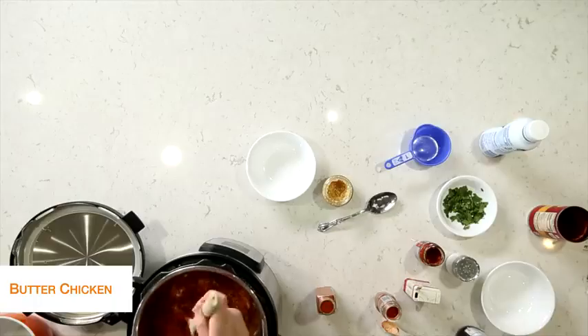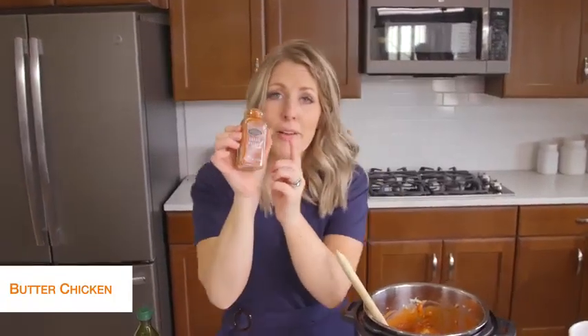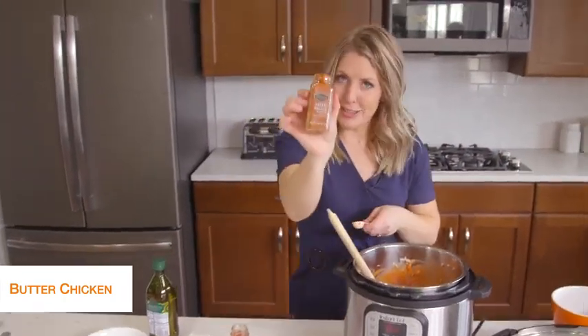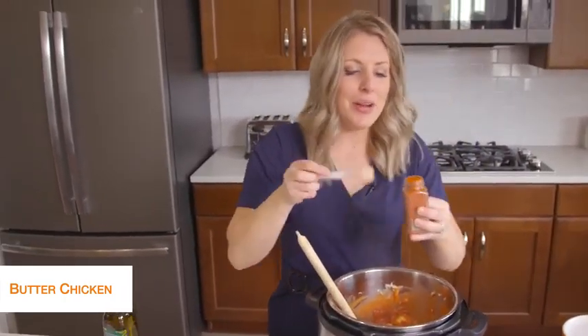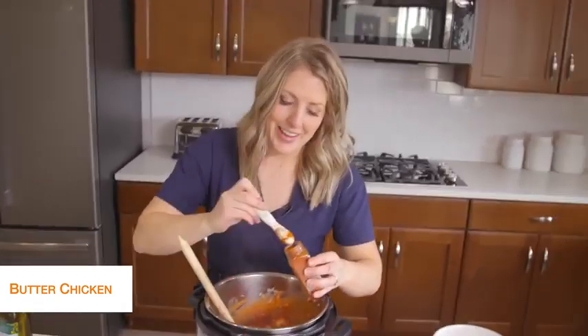Mix that around. Next we're going to do two teaspoons of garam masala — I'm not sure how to pronounce it, so put it down in the comments for me because I'm struggling. But whatever you call it, it's good stuff. So two teaspoons of that.